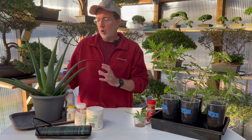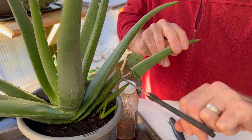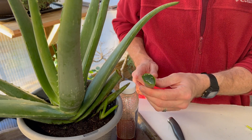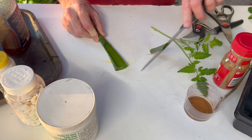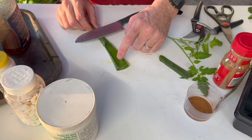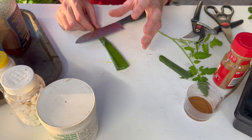Now the next natural rooting hormone we're going to use is aloe vera. We'll take our scissors and cut off one section of the aloe vera and get that gel out of the stem. We take a knife and cut the skin off the aloe vera so we can scoop out the gel - as you can see it's very thick but there's a lot of gel in there.